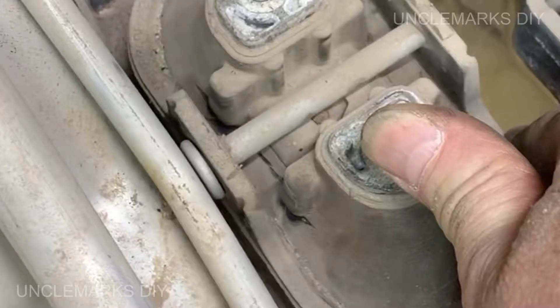Take a look at these cracks on this side of the motor mount - the rubber's cracking. It's not broke all the way through or anything, but it's got to be not helping any.